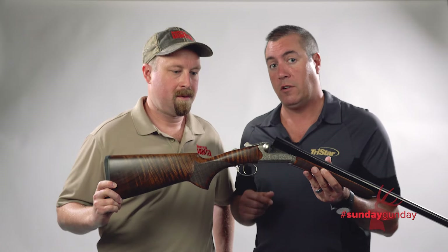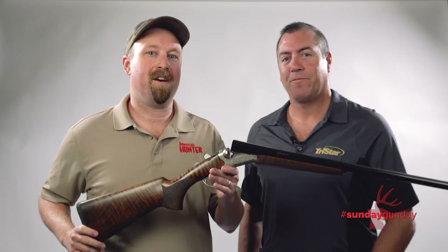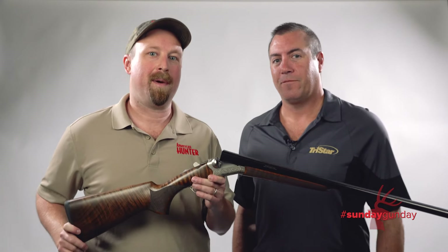If you want more information, visit TriStarArms.com. And for more great Sunday Gunday videos any day of the week, stay tuned to AmericanHunter.org.